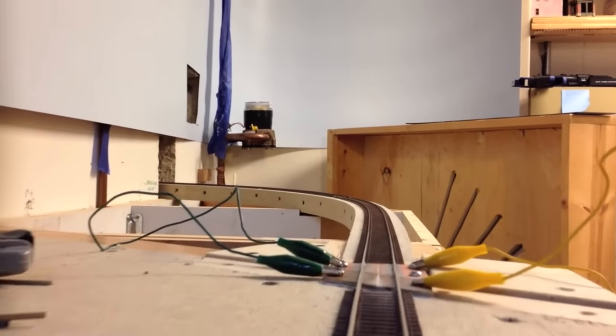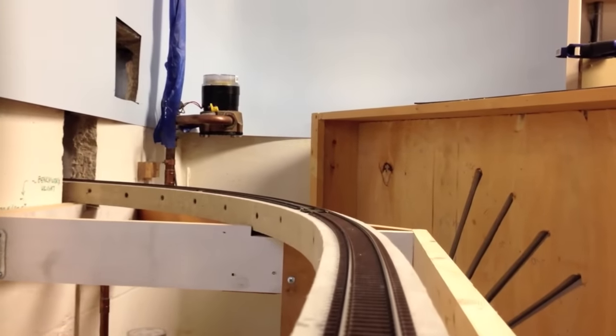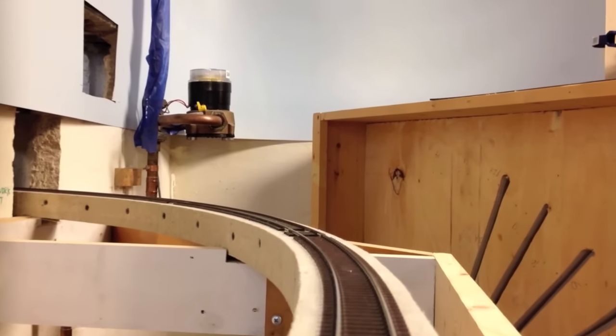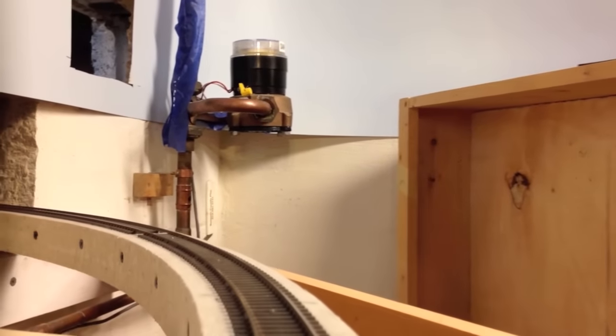It's being pushed by K1, a mountain type, used by NW for passenger service and later for local freight. This is one of the locomotives my dad recalls seeing.